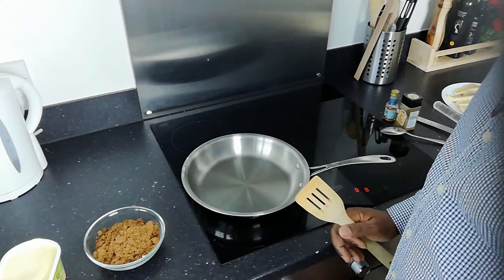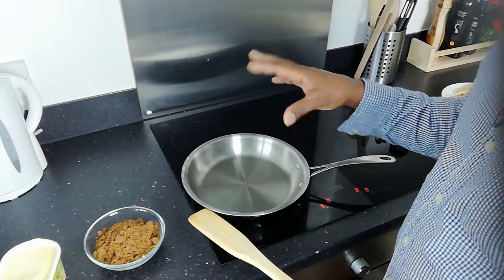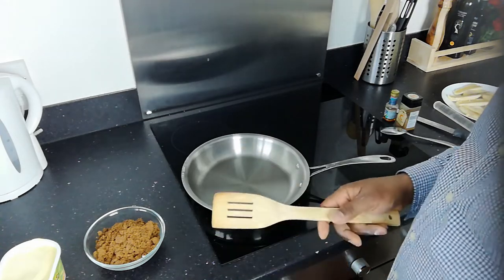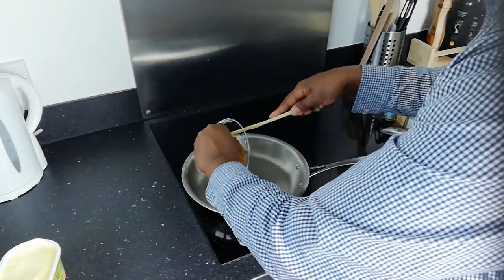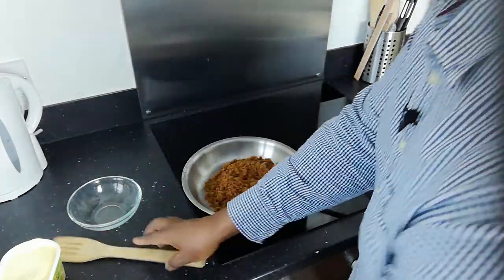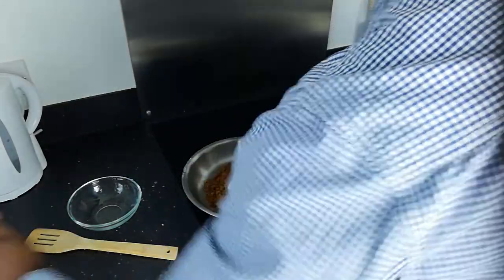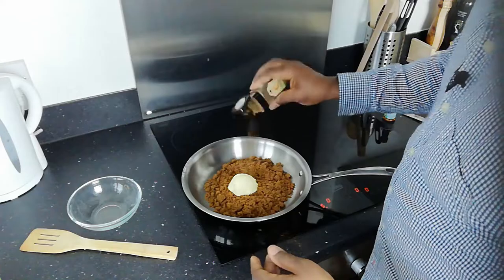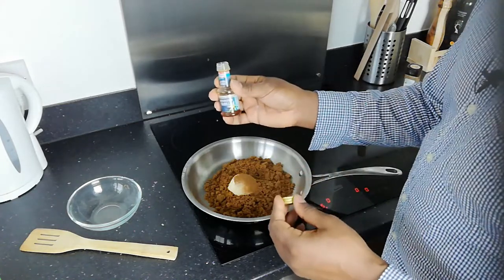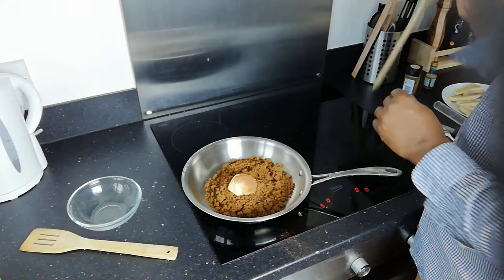Now we're on to the toffee-making part of our tart tatin. The essence of a tart tatin is caramelized sugar which makes a kind of toffee, into which we put our fruit. In this one we're using banana, but you could also use apple. To make the toffee part — that's the part that can be simple but tricky at the same time — I've got 150 grams of soft brown sugar. You could use white, but I really like the taste of soft brown sugar. Into that I'm going to put about 50 grams of butter, or in this case Vitalite, some cinnamon — about a spoonful — and some vanilla essence.